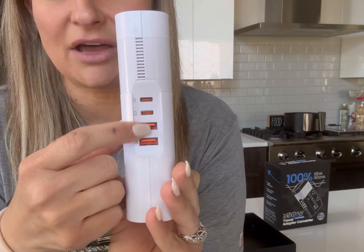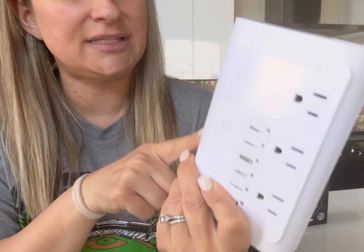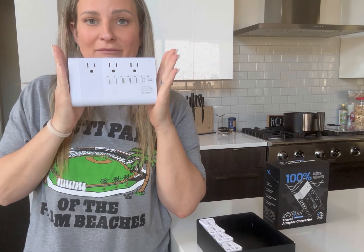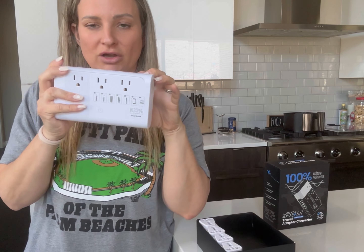It does come with two additional charging options: USB as well as a USB-C charger. We travel with monitors and sound machines, so that is really cool. I can have one converting box and have everything hooked up to this.